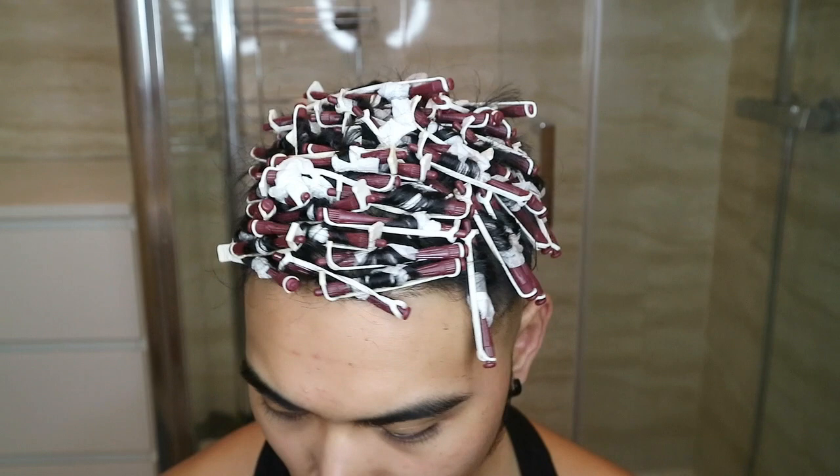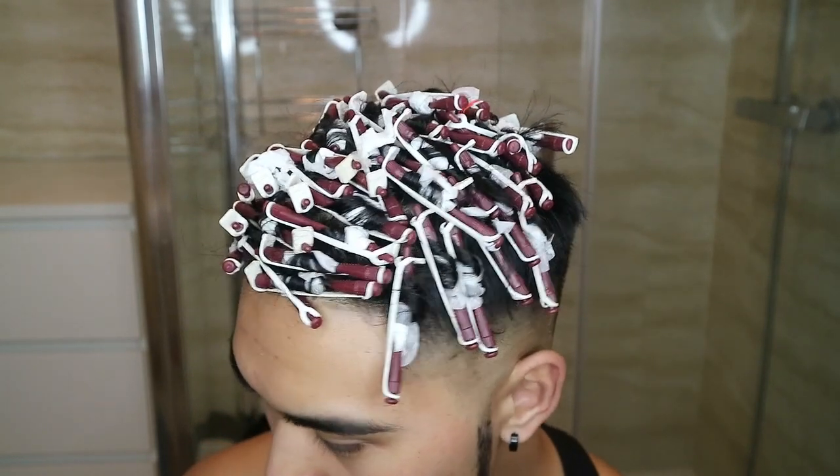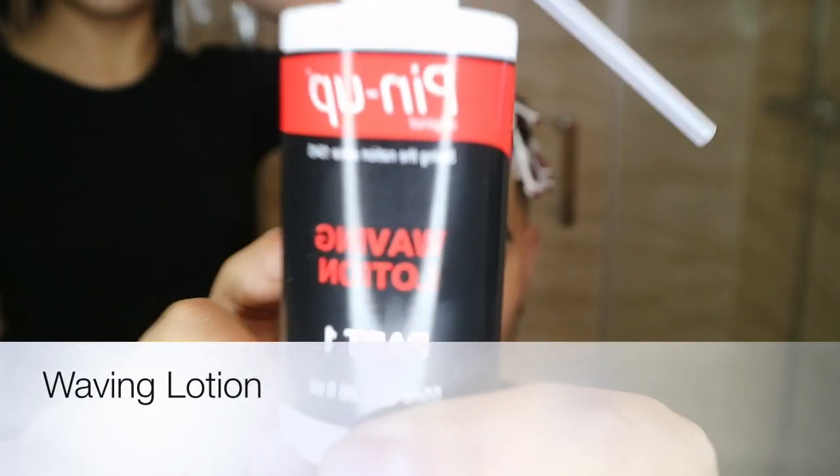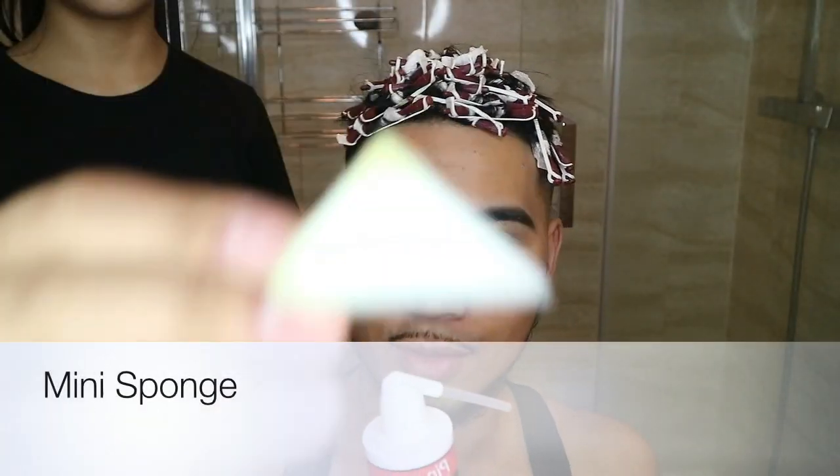This is how it actually ends up looking — it's quite heavy, but it's alright. This is the waving lotion that's within the perming set. It comes with a mini sponge just in case you miss any little spots. Apply it row by row, rod by rod, so that you can get the tight curls. Once it's all nice and moist, just put the shower cap on so that the rods won't move.